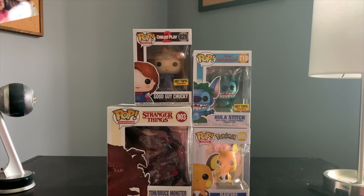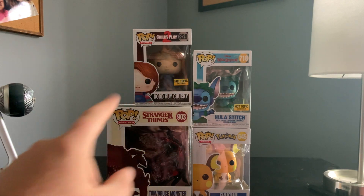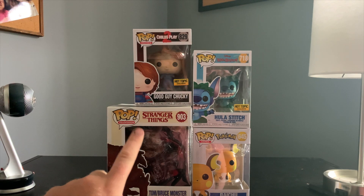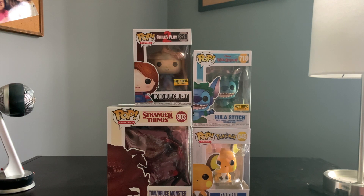Before we get too far into the video, these are the four funko pops that I am going to be focusing on today. I have some really cool ideas for each one of these, either including accessories or props. So let's start off with the first one right here.